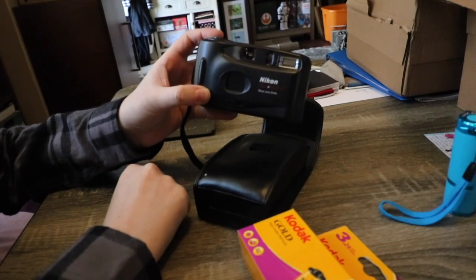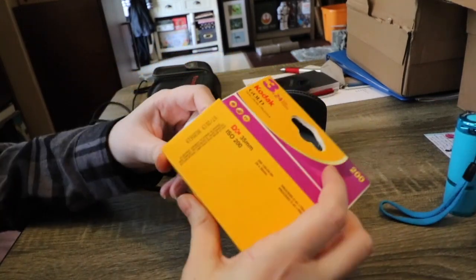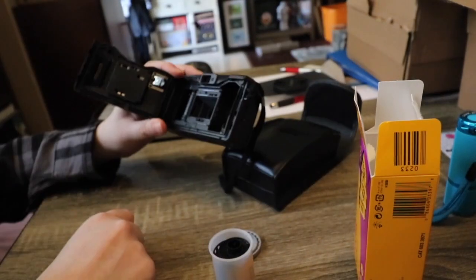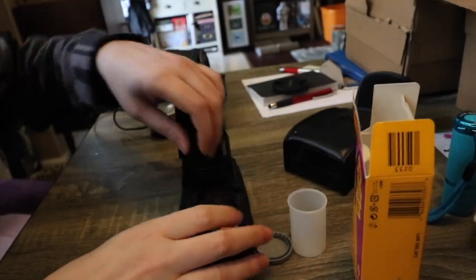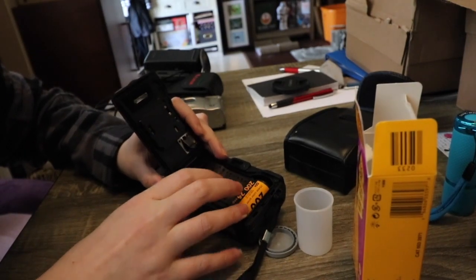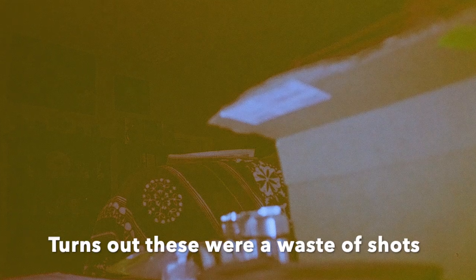First I'm going to try the Nikon NiceTouch 3, which is from 1995, and I'm going to load it with some Kodak Gold 200. I got this film on clearance for a dollar ninety-eight at Walgreens. It looks clean inside. First I should put some batteries in — this takes two double-A batteries. To load the film, put it in, lay it across, close it, turn it on, and press until you see the number one, so it advances to frame one.